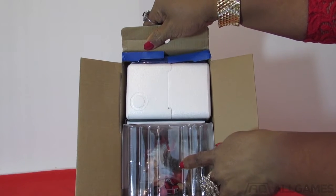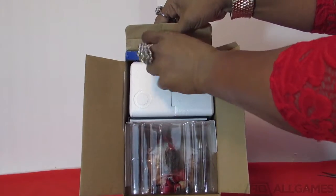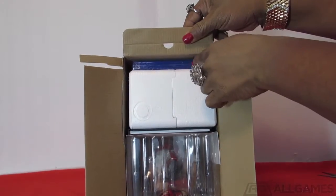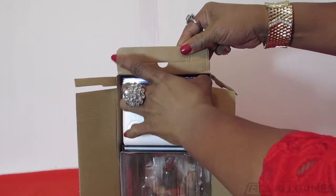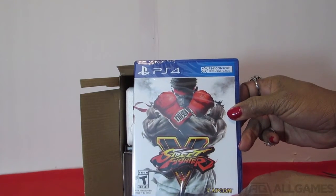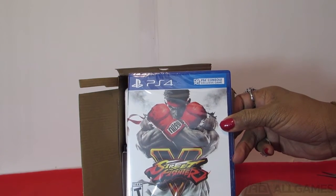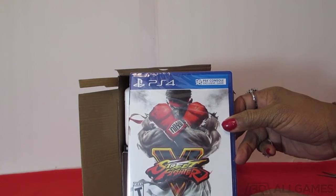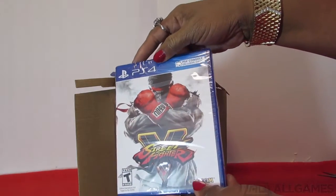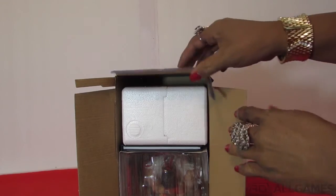Here you see the top of Ryu's head. I'm going to open this up some more. Here's the game up top — let me try to get that out for you. Here you see the PS4 Street Fighter V video game. It's a PS4 console exclusive, rated T for Teen, by Capcom. There's the back of the game. This is the main thing I really need from this box — it's the game, because I'm really anxious to play Street Fighter V. Let's put that aside and see what else is inside the box.